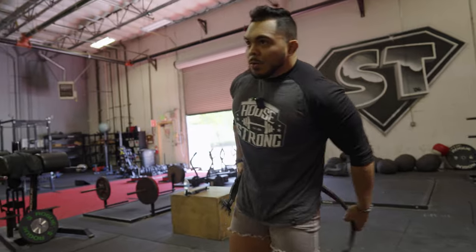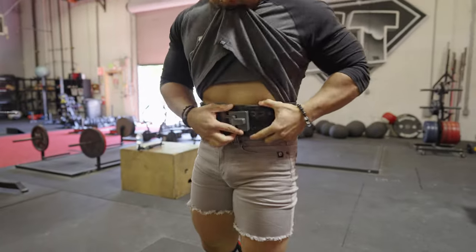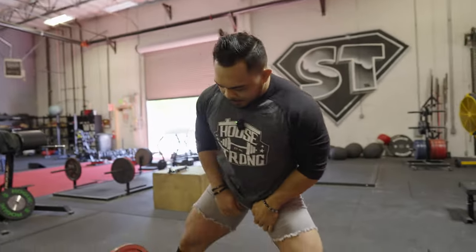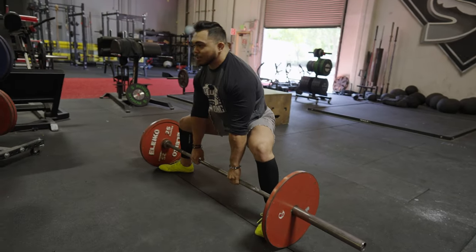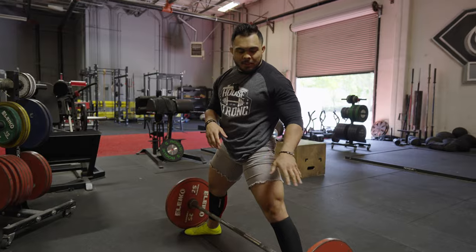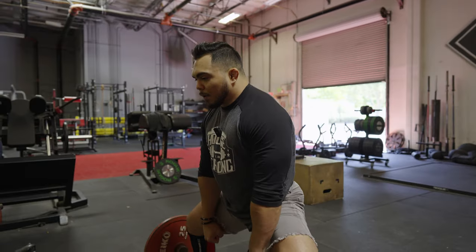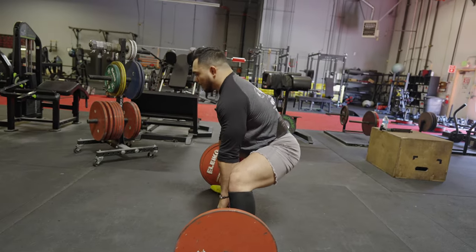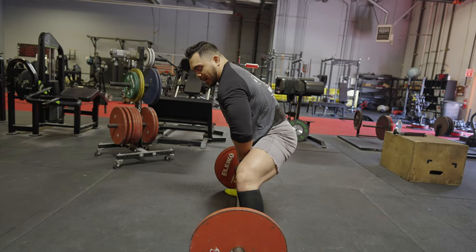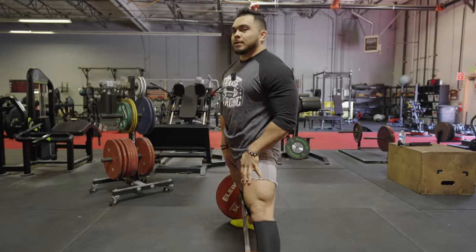When it comes to the sumo deadlift, a lot of times people will squat too low or sit back too much. You'll see people either squat too low like this or just sit back too much — it's really a counterbalance between the weight and your hips. Yes, you're using the weight to keep you from falling backwards, but you're also trying to shove your hips to the bar as opposed to sitting down below it or behind it. This is the wedge — and you know it's a wedge because without even trying to lift, the lighter weight picks up off the floor and the bar stays right on top of my center of gravity.